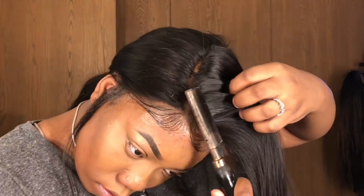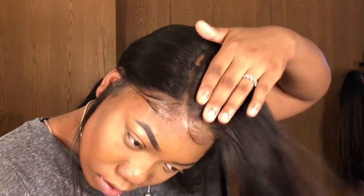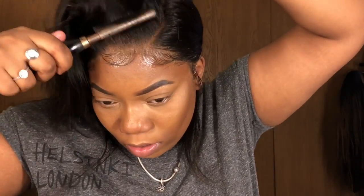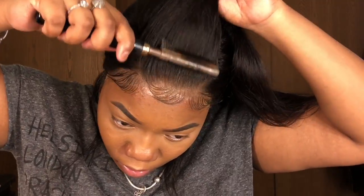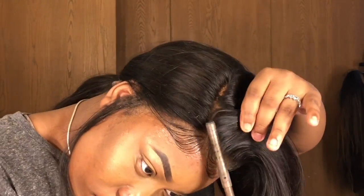Now I'm just going to take my pressing comb because I need this lace to be as flat as possible. This comb was really hot, so be careful — it was coming right through the lace.